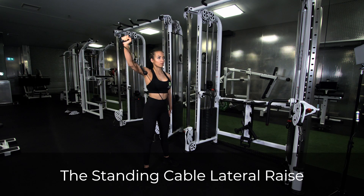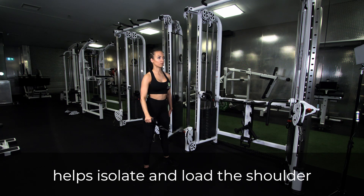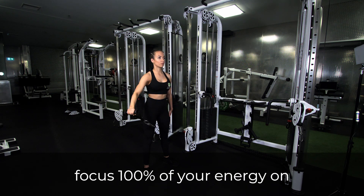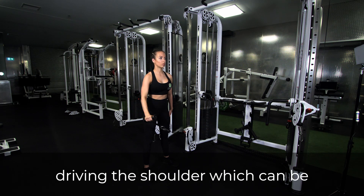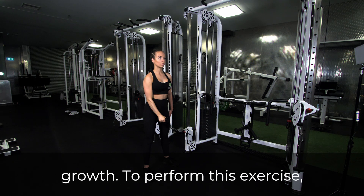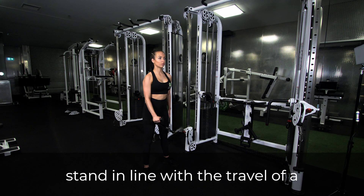The standing cable lateral raise helps isolate and load the shoulder unilaterally. This allows you to focus 100% of your energy on driving the shoulder, which can be helpful for both strength and growth.